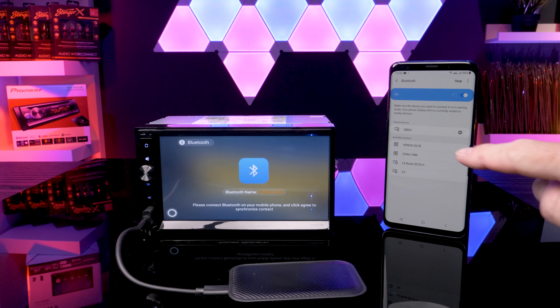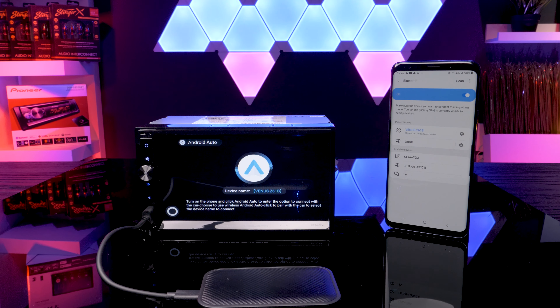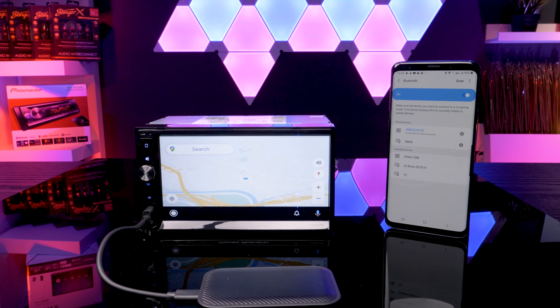Next, let's connect to Android Auto. Click on the Bluetooth option within the dongle menu, then go to your Bluetooth settings, scan Bluetooth connections, and select the name you see on the screen. Android Auto will now automatically load wirelessly. You now have full Android Auto as though a cable were connected. Neither Android Auto nor Apple CarPlay allow for screen mirroring for YouTube.